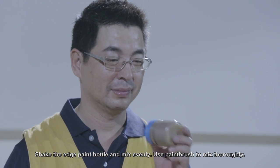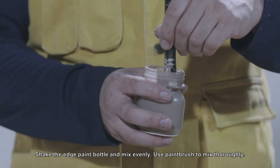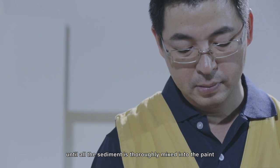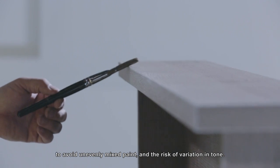Shake the edge paint bottle and mix evenly. Use a paintbrush to mix thoroughly. Remove excess paint on the paintbrush and mix once again, until all the sediment is thoroughly mixed into the paint to avoid unevenly mixed paint and the risk of variation in tone.